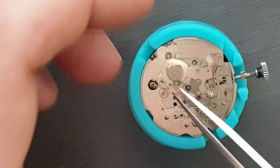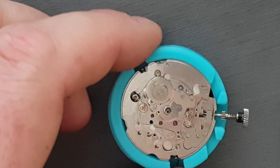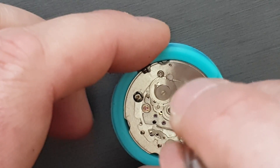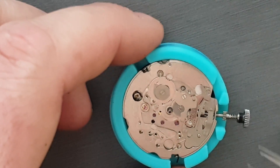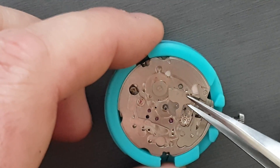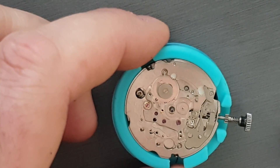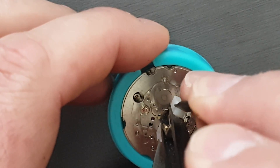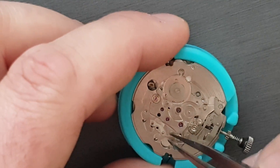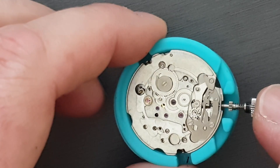Now we'll get this intermediate wheel out. I apologise for the lack of lighting here — I literally have no equipment at all, so we're doing this with the power of Australian sunlight and whatever other ambient light I've got around. So I'll just take the cannon pinion off. Alright, so it's nearly stripped.